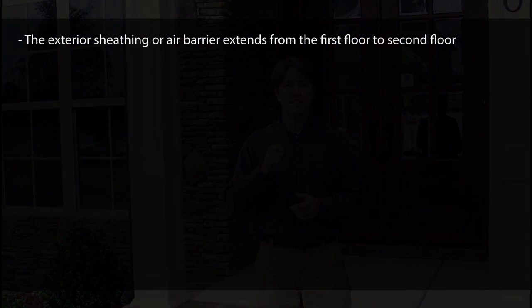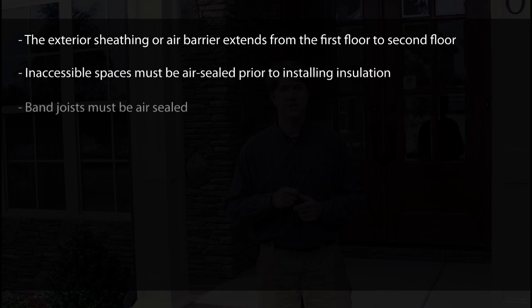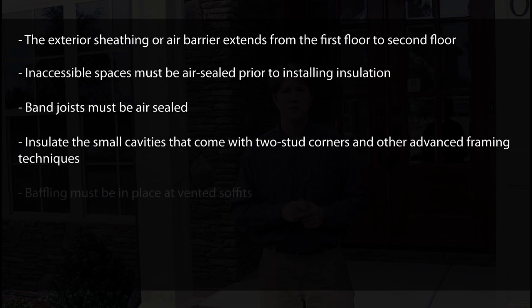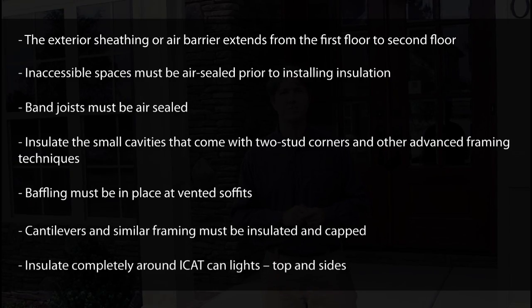This ENERGY STAR home is being built to the latest Energy Code standard, meaning care and attention are paid to things that increase energy efficiency. The insulation contractor plays an important role in meeting energy code requirements and needs to ensure: exterior sheathing and the air barrier extend from the first floor to the second floor; inaccessible spaces are air sealed prior to installing insulation; band joists are air sealed; insulation is installed properly in small and irregular cavities; baffling is in place at the vented soffits; cantilevers and similar framing are insulated and capped; and iCats and can lights are completely insulated on top and sides. In addition to this presentation, NEMA and its members have a host of how-to resources available online free of charge. That completes our pre-insulation walkthrough — now we'll follow the professional insulators. They're quick, exacting, and thorough.